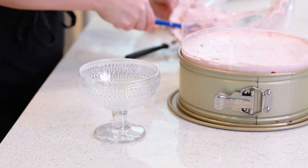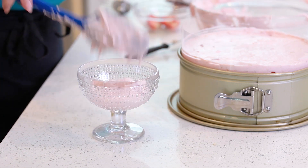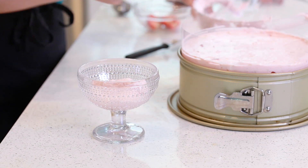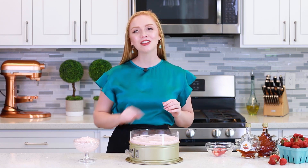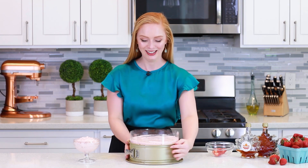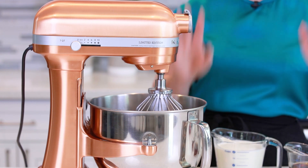If you happen to have a little bit of cheesecake batter left over, don't throw it away — just place it into a little parfait cup and you can enjoy it once it sets as a little mousse cup. My maple strawberry rhubarb cheesecake is ready for the refrigerator. You want to let it sit in the fridge for at least six to eight hours, or ideally overnight so the cheesecake batter can set up really nicely and you'll have that smooth, creamy texture.